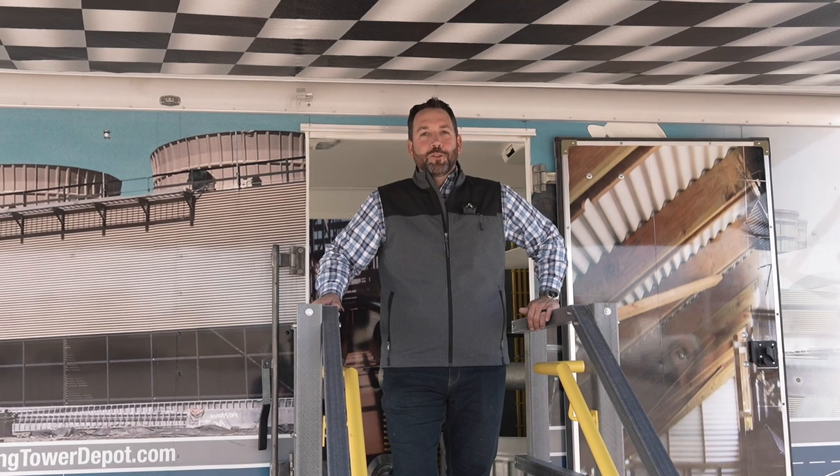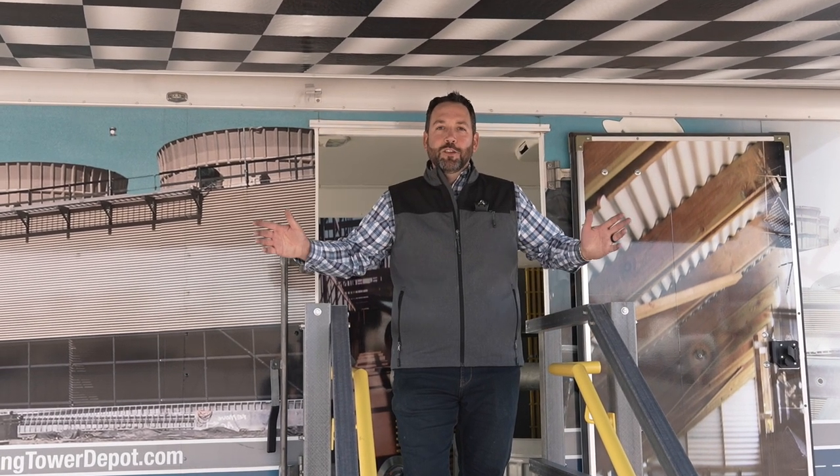Hi, I'm Brandon Reese, Regional Sales Director with Cooling Tower Depot. Today we're going to talk to you about our mobile classroom.